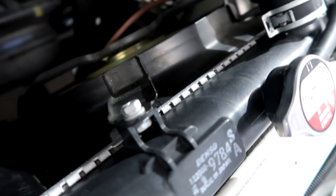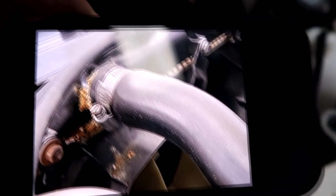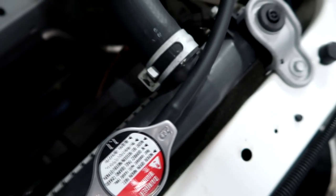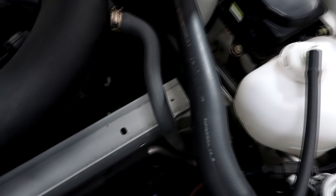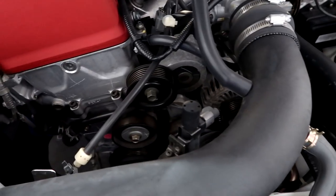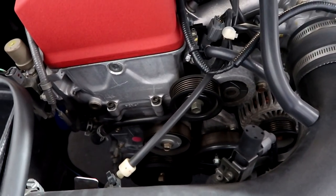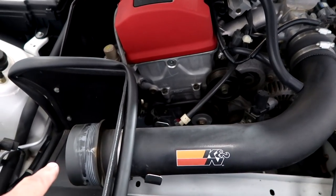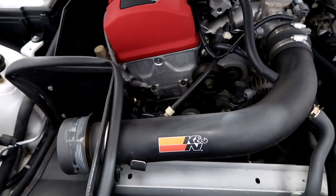Always look around your radiators for cracks — these plastic tanks often crack. It's a quick look. The last one we looked at was pretty bad. This one is good. It looks good — always keep looking and make sure everything is as nice as it can be. This one looks beautiful, and we've got a new belt going on next.